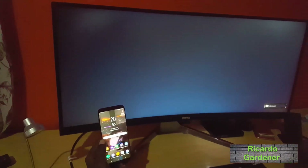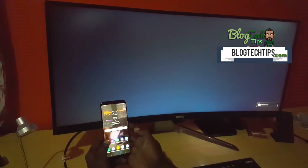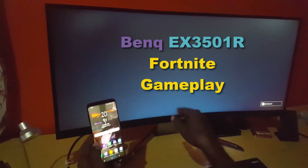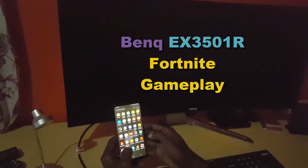Hey guys, the Prada here, welcome to another blog tech tips. Today I have a super cool show for you guys — I have the BenQ monitor here, and this monitor is the EX3501R. I'll be showing you Fortnite on the EX3501R.